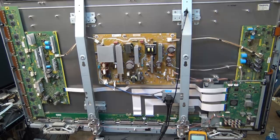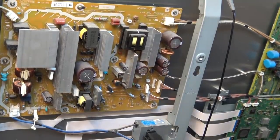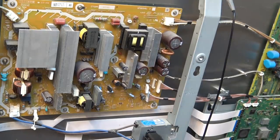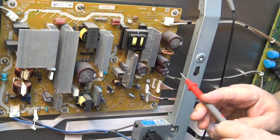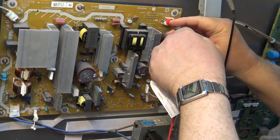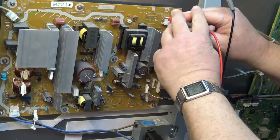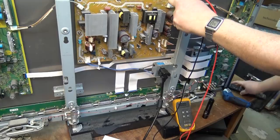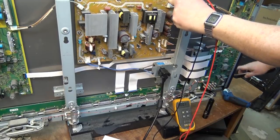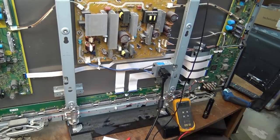Let's investigate and see if we can see some missing voltages here. I've got the service manual for this unit. Checking the service manual, I should have 15 volts on pin number four going over to the SS board. This is my 15 volt supply from the power supply. Hit the power button - no 15 volt supply. We're on to something.